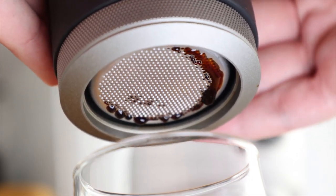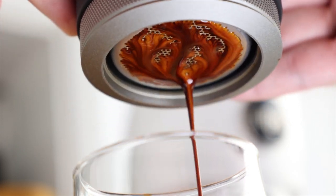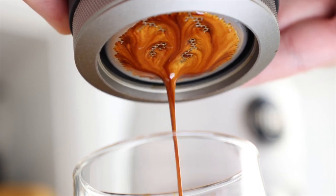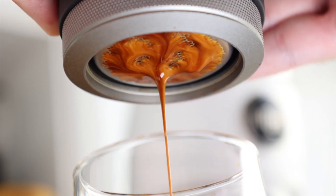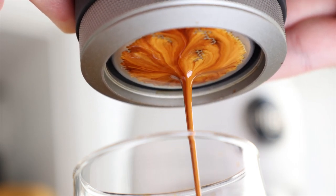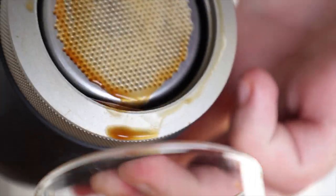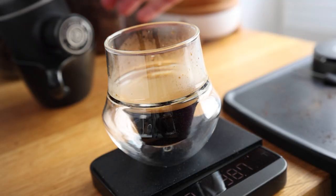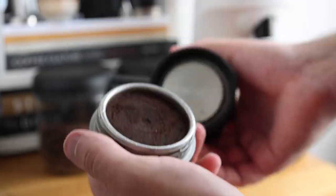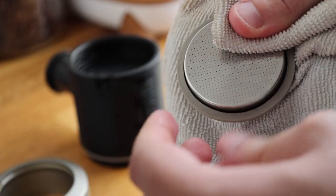There should be some resistance — if it's too stiff, your grind is too fine, and if it's too loose, it's too coarse. But just like any other espresso machine, if all of your variables align, you'll actually get some beautiful-looking extractions. Once you've hit your intended output, stop pumping and set aside onto another cup or a towel and enjoy the fruits of your labor. Cleaning is as simple as taking it back apart, knocking out the puck, and giving it a quick rinse and a wipe.